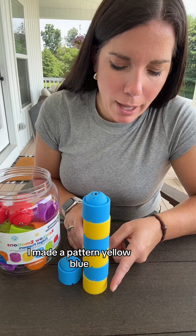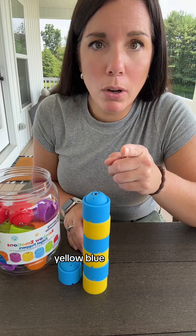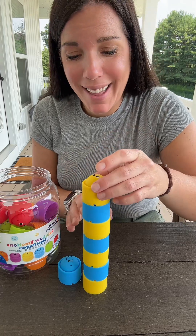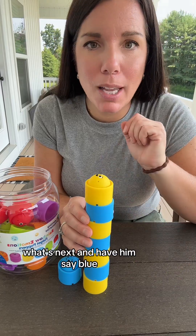Hey, look, I made a pattern — yellow, blue, yellow, blue, yellow, blue, yellow. Yeah, that's right, yellow is next. Okay, let's see what's next. And I wouldn't just say 'okay, what's next' and have him say blue.